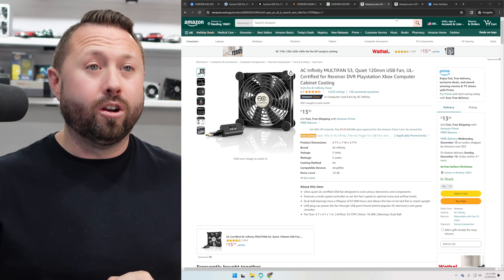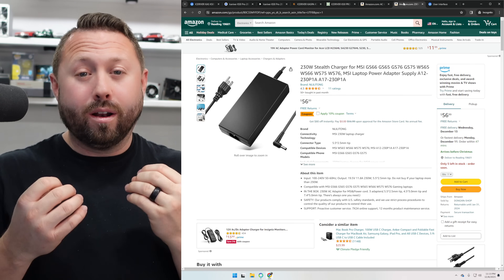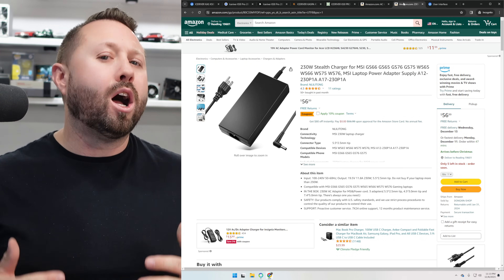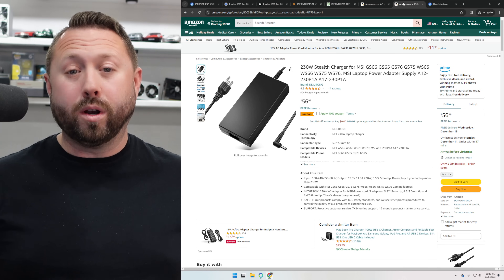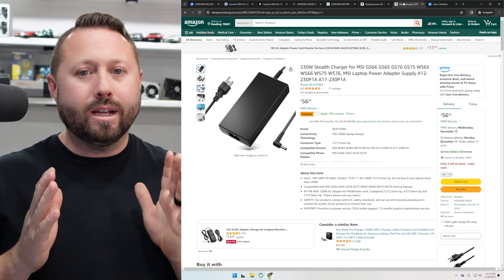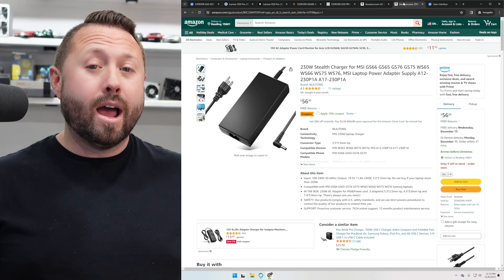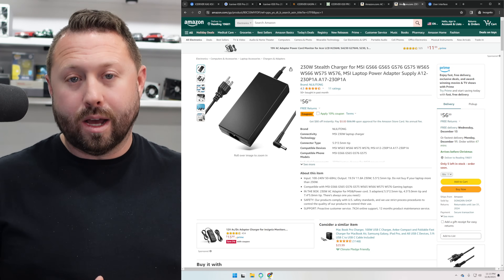The other thing you're going to need is to upgrade your power supply. The actual required power necessary for the overclock is 180 watts. The one that came with my KS0 Pro is a 120 watt power supply, and what they recommend is 230 to 250 watts just to be safe. I'll leave a link to both the AC Infinity Fan and the power adapter directly down below.